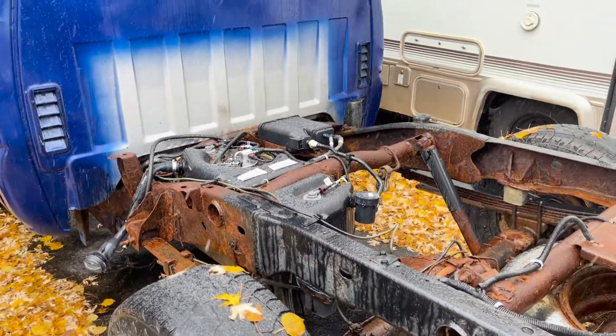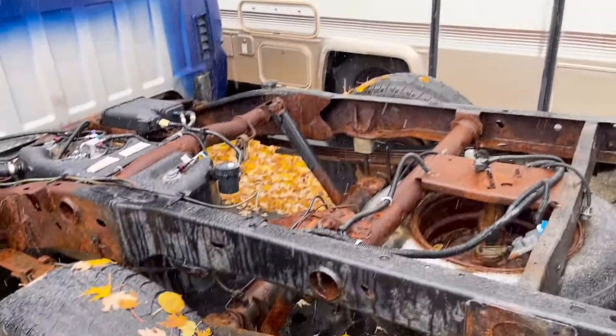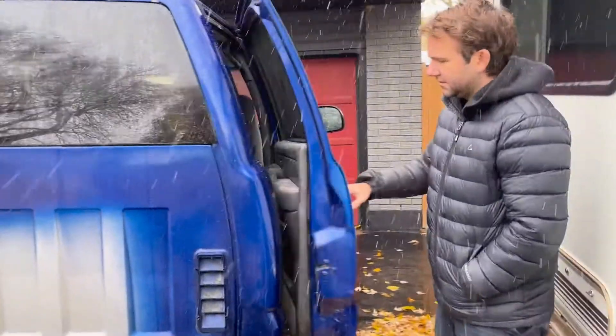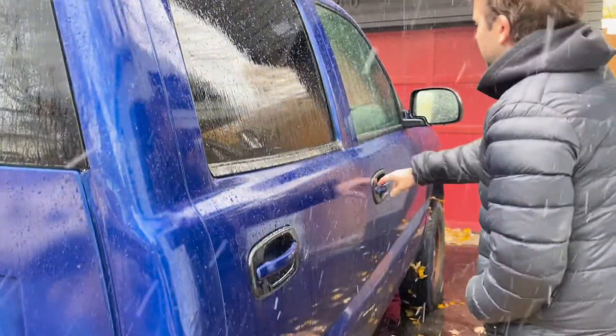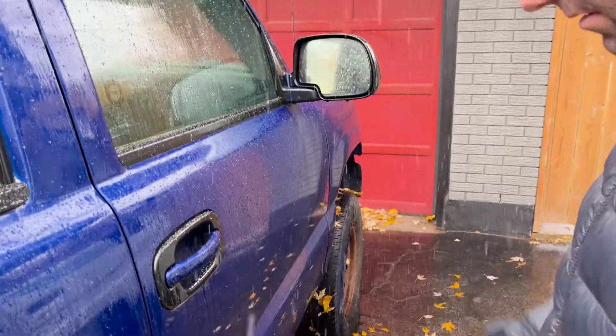But the biggest thing — I gotta find a box. A bed, it needs a bed. This is crazy — this side has handles and the trim. Yeah, there's just so many small things. Oh, it's gonna lock — I think this will unlock, I don't know.